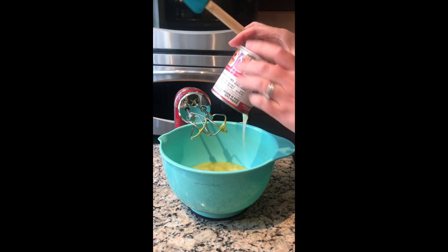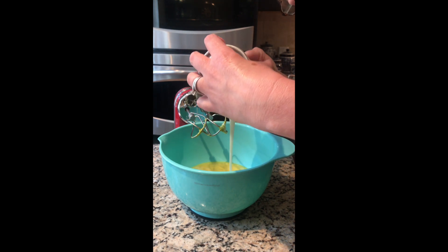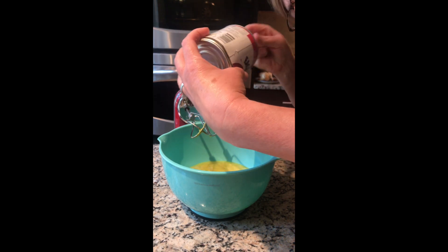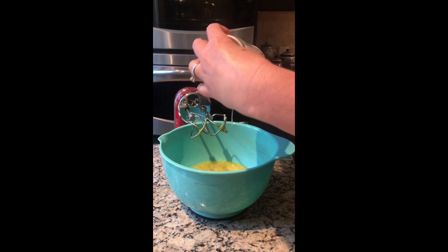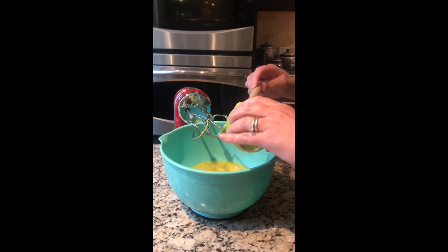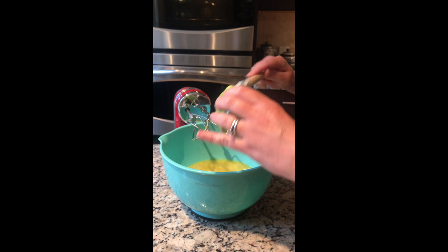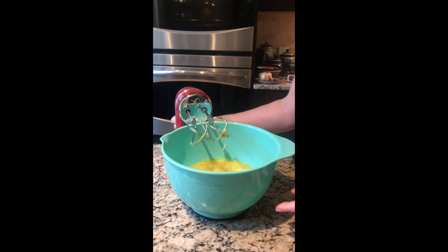The lime juice kind of reacts with the egg yolks and really thickens it up — it really doesn't bake for very long at all, just about 12 to 15 minutes. And then we add a half a cup of sour cream. It's nice and creamy — that's it, just gonna mix it up and then into our baked pie shell.